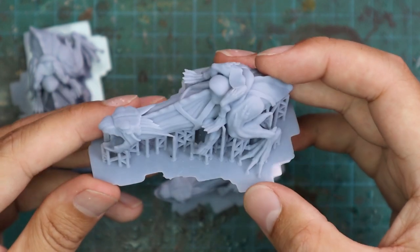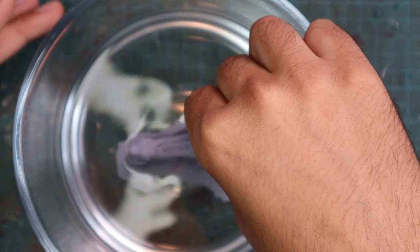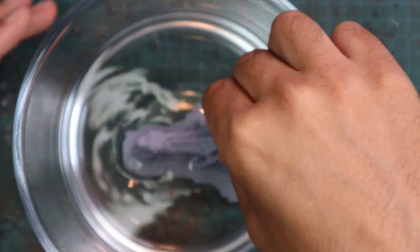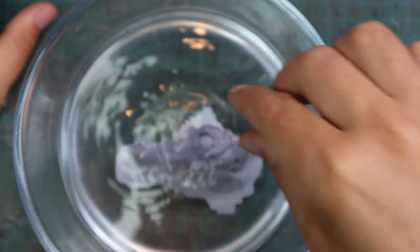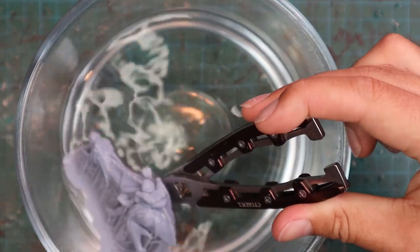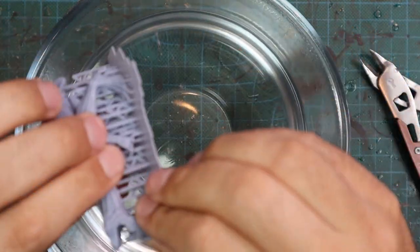I really appreciate the effort that went into giving us three different sculpts so we can do a squad without just duplicating the same miniature over and over again, which can be a problem with 3D sculpting. You can find an absolutely stunning file, but if you want multiples they're all going to look the same. So I do really appreciate this.